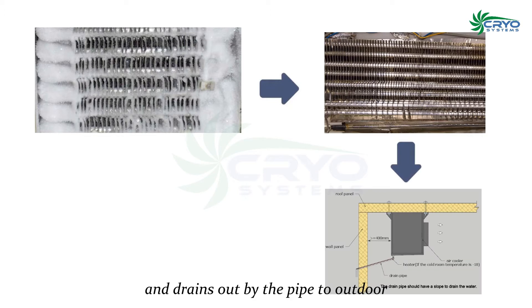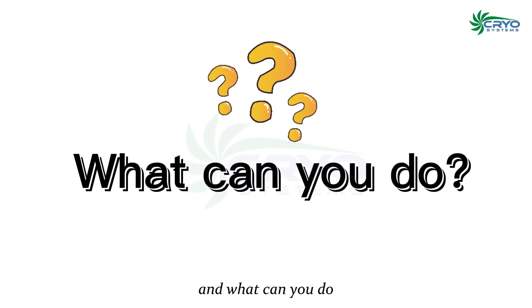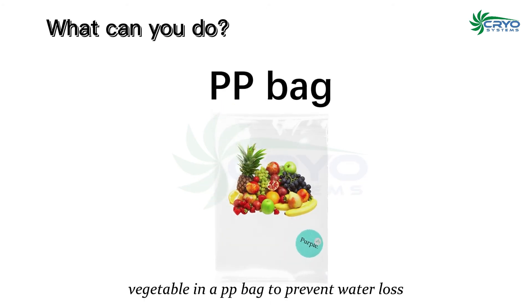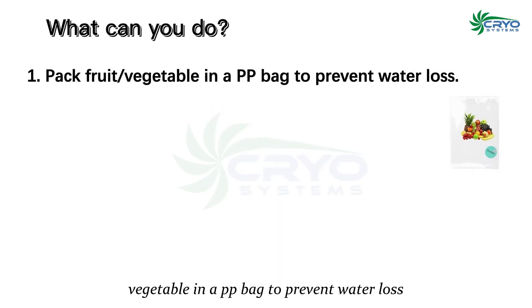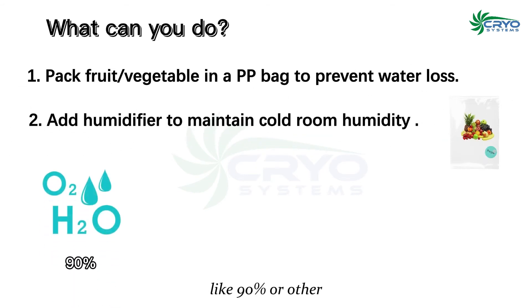After the defrosting function runs, it becomes defrost water and drains out through the pipe to the outdoors — so your fruits look withered. What can you do? Solution one: pack fruits or vegetables in a PP bag to prevent water loss. Solution two: add a humidifier to maintain cold room humidity, like 90% or whatever level the fruit or vegetable requires.